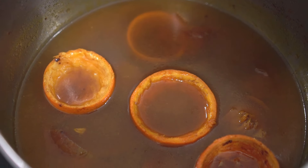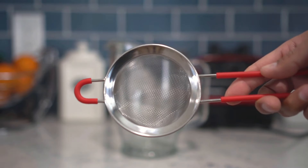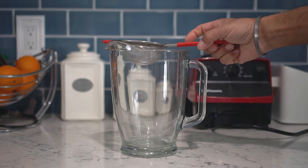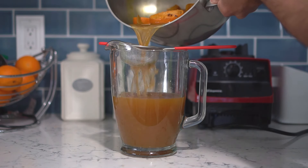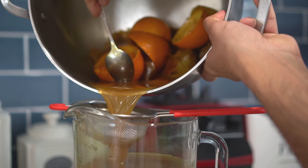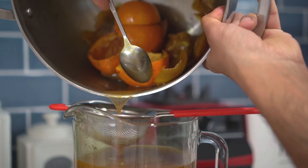After one hour of boiling and simmering, turn off the heat and let the pot cool down. Once cooled, our homemade pesticide solution is ready. Use a fine strainer and place it on a wide mouth pitcher, then pour the pesticide solution from the pot into the pitcher. Make sure to hold back all the solid contents with a spoon so they don't spill out.